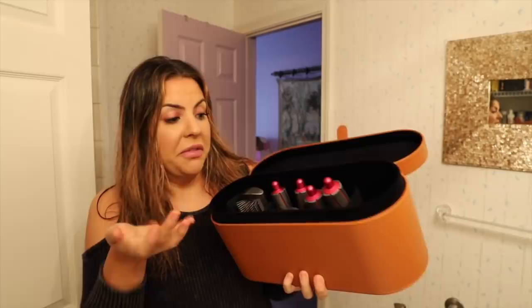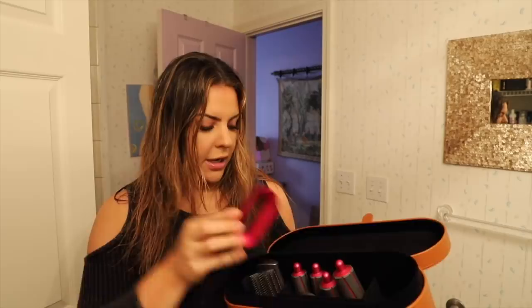Before we get started, I want to show you how it comes — it comes in this amazing box. You lift up the top and there's a spot for everything you need. I ended up getting the styler for coarse hair. There's a complete one and one for fine hair. Mine comes with two sizes of curling barrels, the firm brush for coarse hair, and a pre-style attachment for a rough dry blowout.